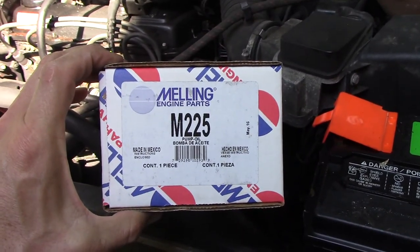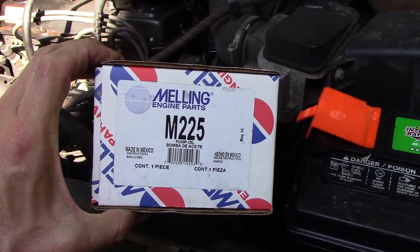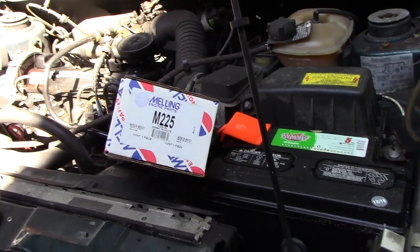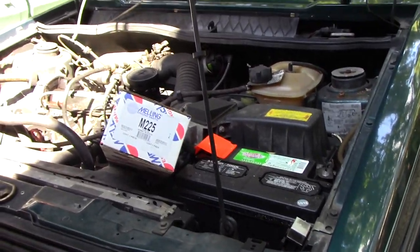I'm sure the purists will complain because it's not German, but it was available locally in a day. So we're going to get it in there and also change the manual transmission fluid. It seems a little low and the trans is kind of noisy. So here we go.